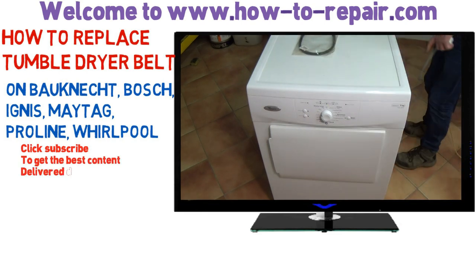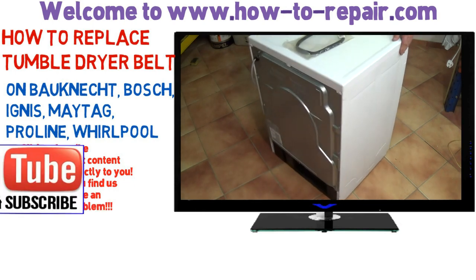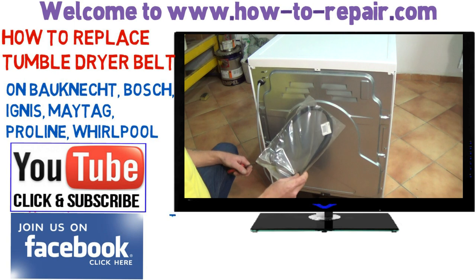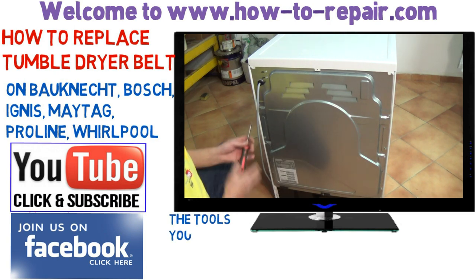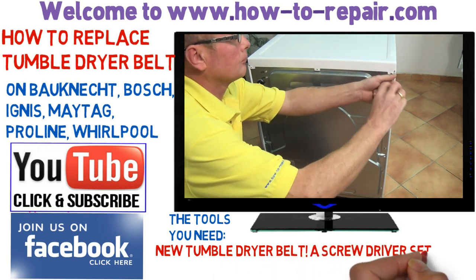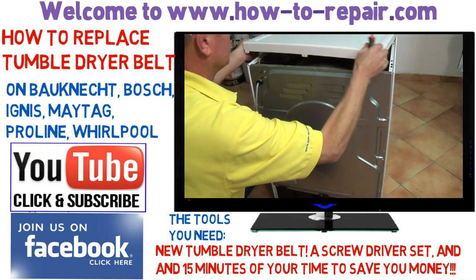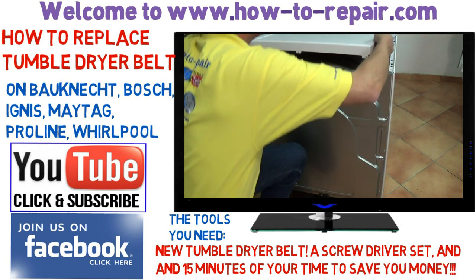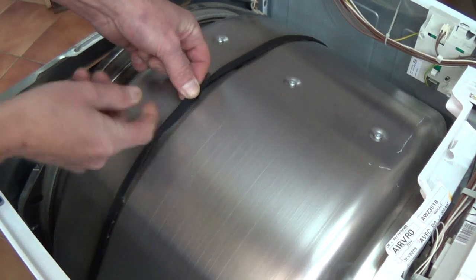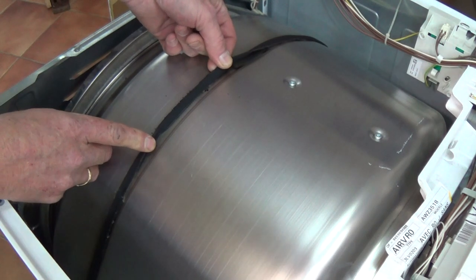The first thing we need to do is get round to the back of the machine and take the lid off. I'm replacing this belt — it's a 1965 H6 belt, which was the original, but I'm replacing it with an H7 which has a little bit more strength. Now if your tumble dryer is not turning at all, when you take the lid off you would not see the belt there if it has snapped. It usually falls down to the bottom of the machine, but you can see how badly this belt is worn.